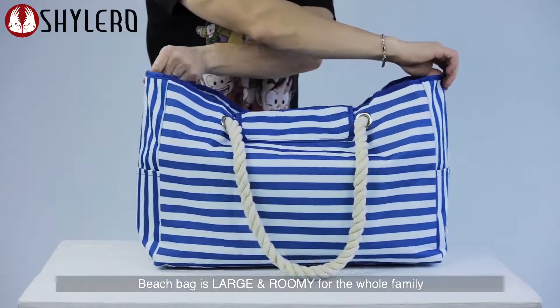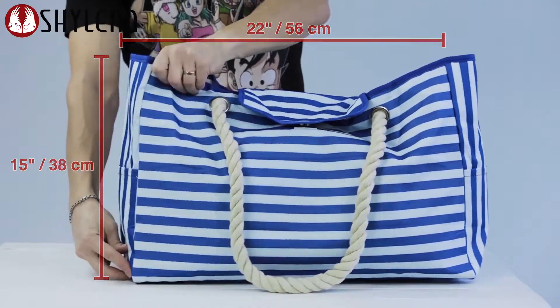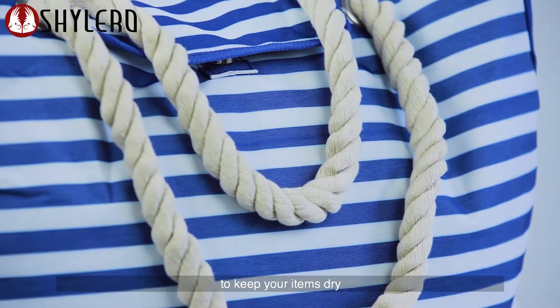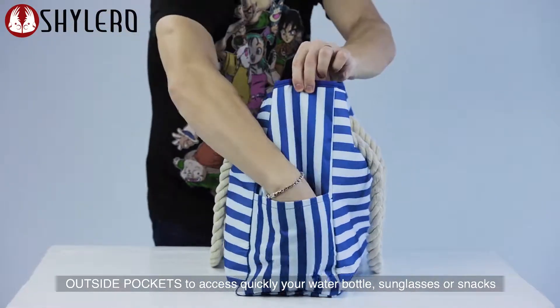Beach bag is large and roomy for the whole family. Sized at 22 by 15 by 6 inches. It is made of durable, washable, waterproof fabric to keep your items dry. Outside pockets to access quickly your water bottle, sunglasses or snacks.